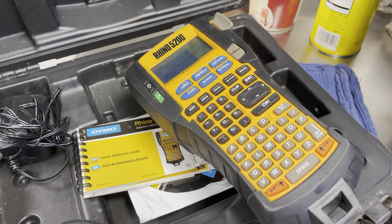Label makers are actually pretty important here in the shop. This is a really good one used by a lot of electricians and things like that, but it makes a nice waterproof label for things to put on machines, specs, and things like that for parameters.